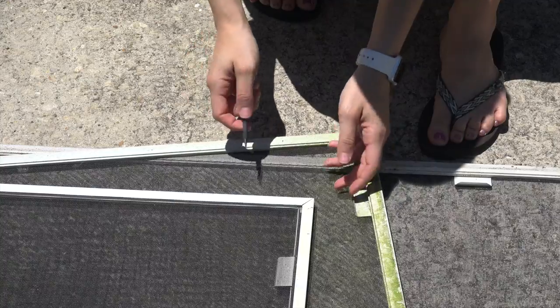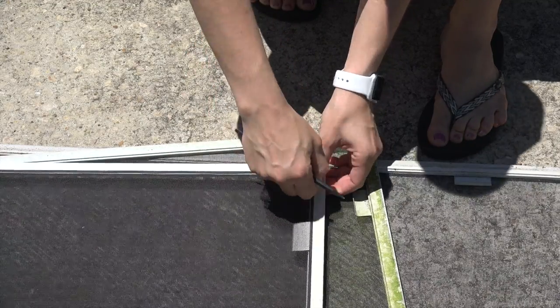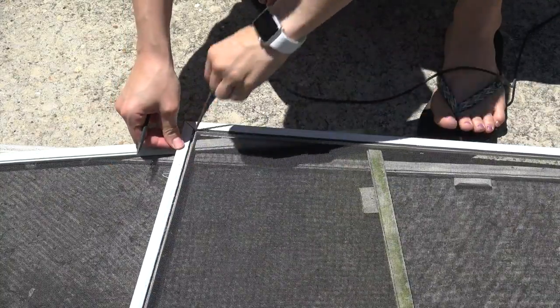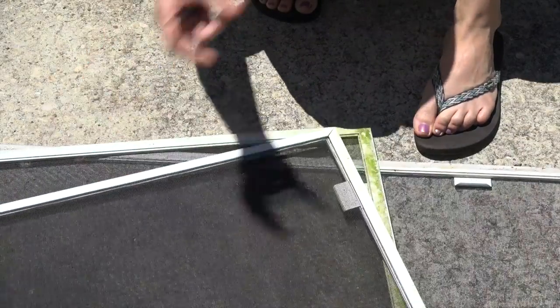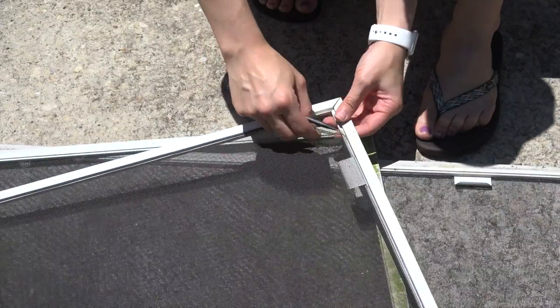The first step is I'm gonna remove the screen from the frames that we need to replace the screen in. I'm just pulling out the spline — it's really easy to do. Once the spline is out I can throw that away and now I'm just gonna pull the screen out.